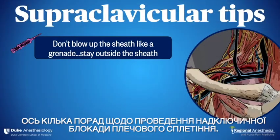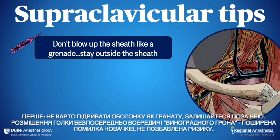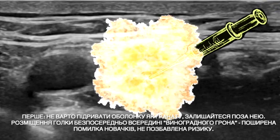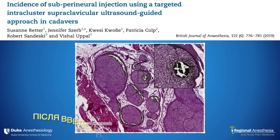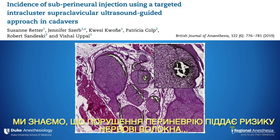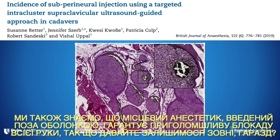Here are some tips for the supraclavicular brachial plexus block. Number one: don't blow up the sheath like a grenade — stay outside the sheath. Placing the needle directly inside the cluster of grapes is a common novice mistake and not without risk. These investigators inserted needles carefully inside the supraclavicular brachial plexus sheath of cadavers, trying to stay outside any obvious nerves or fascicles. After injecting 0.2 mL of ink, they found subparaneurial ink deposition in 24% of cadavers. We know that violating the perineurium puts nerves at risk. We also know that local anesthetic placed outside the sheath results in an excellent arm block — so let's just stay outside.